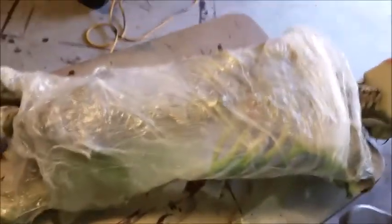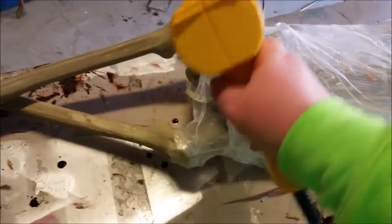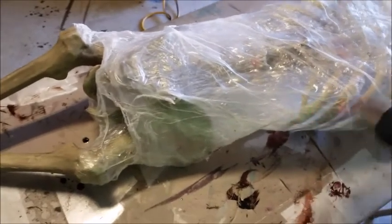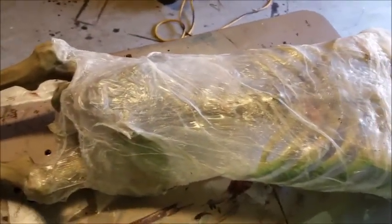The other arm ended up coming off — whatever, it makes it a little easier for now. Don't forget to flip it over. I forgot to mention that. If your arms don't come off, just be very careful. I'm probably just going to fix mine with super glue.